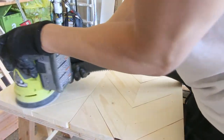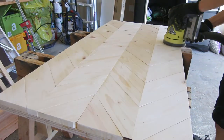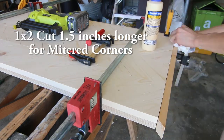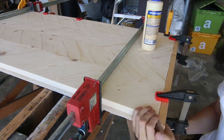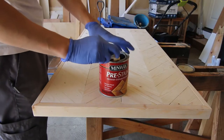Once you have all your edges cleaned up and sanded down, you can move on to the framing step. Using your 1x2s, set your miter saw to 45 degree angles again so you can cut them and create a mitered edge frame around the table. Use glue and brad nails to hold it together.